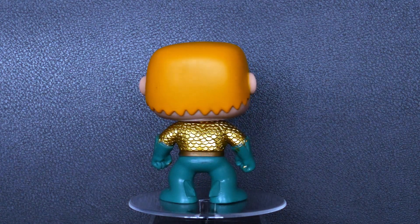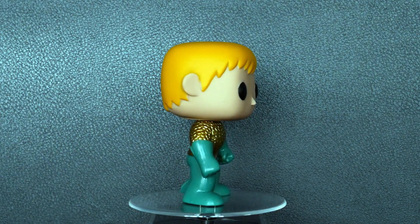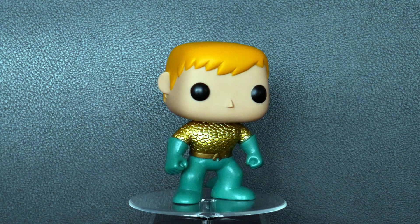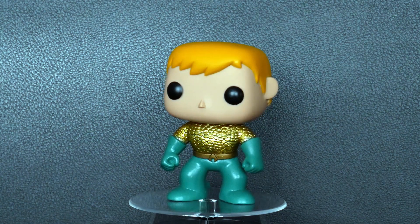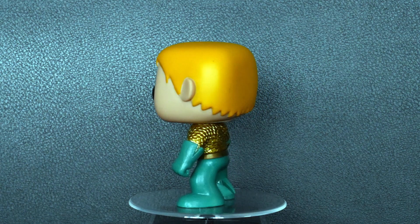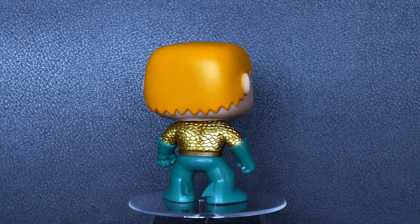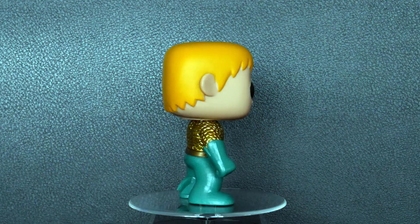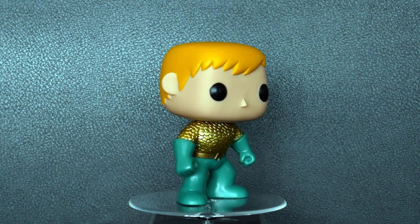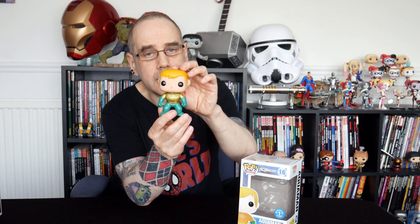You can see he's got his metallic top on rather than just the sort of yellow colored top. He's got his green trousers and boots and gauntlets on, with little fins on the back of his boots there as well. And obviously, as I say, this is the comic version, so he has got blonde — or yellow, in this case — hair, rather than the dark hair that Jason Momoa has as Aquaman in the movie. So there is our first classic Aquaman.